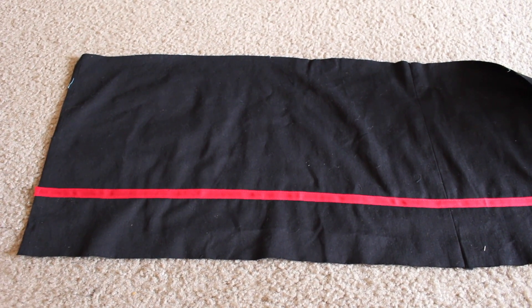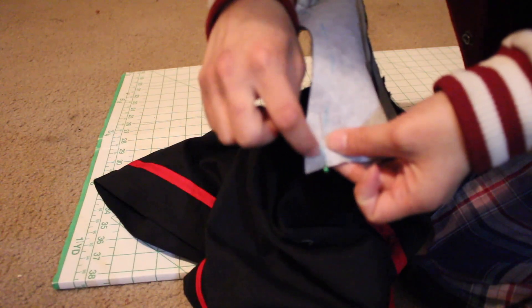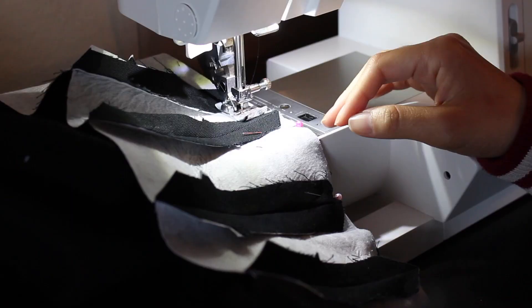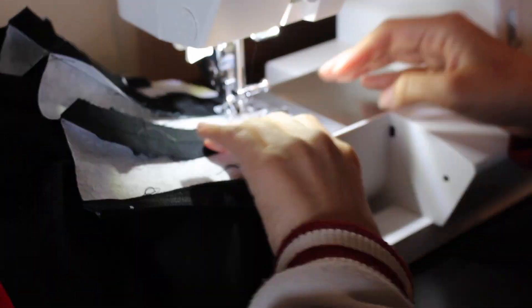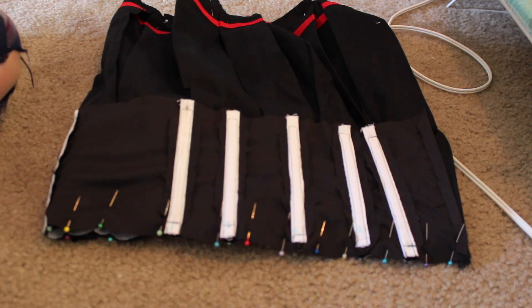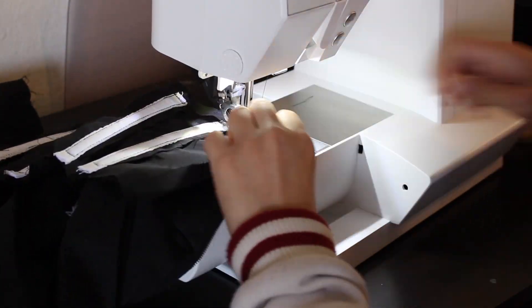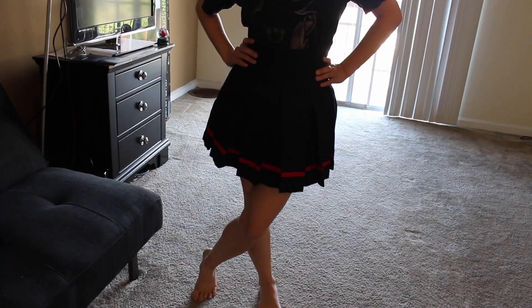Back to the skirt itself, I top stitched a red bias tape over the top, and then sewed the back up. I then pinned in all the pleats, and then very carefully only sewed the seam area where the zipper will go. Then sewed in the zipper, and then very carefully attached the corset portion to the skirt. I then sewed the top of the lining to the corset, flipped it over, and then hand tacked the rest of the lining to the corset. And that's how I made the skirt!